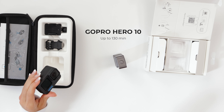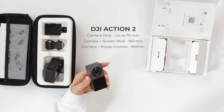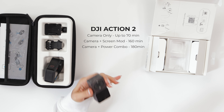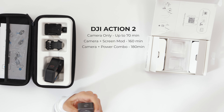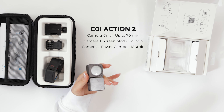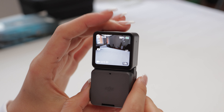The GoPro 10 runs for 130 minutes on its own. With the Osmo Action on its own it can run for 70 minutes, but with the power pack and screen mod it can run for 160 minutes. With the power combo you don't get the screen on the bottom but it's able to run at 180 minutes.